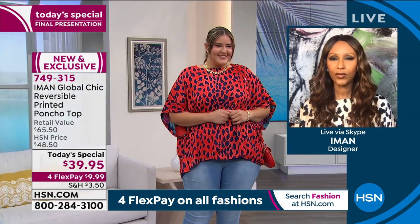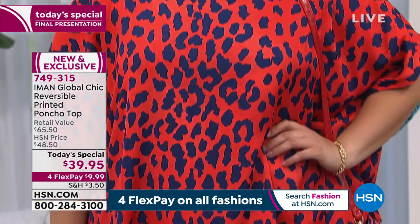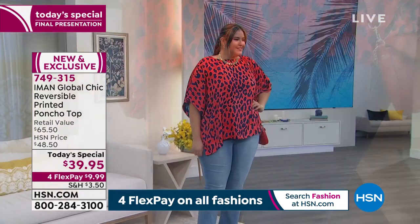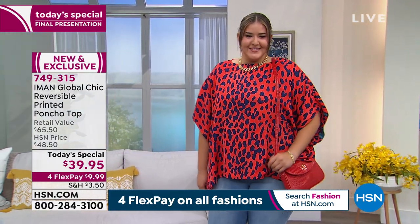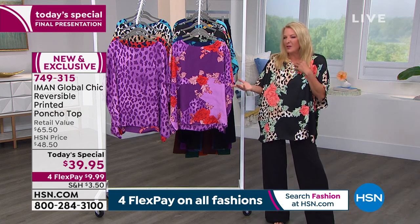I always think of you as one of the most glamorous women in the world — you have this wonderful grace and elegant luxuriousness. And this top gives you that feeling. You could be wearing a tank five minutes ago, throw this on and suddenly it's easy and fabulous. You can add jewelry or not — it's just so simple. I think it would also make a great cover-up for a bathing suit.